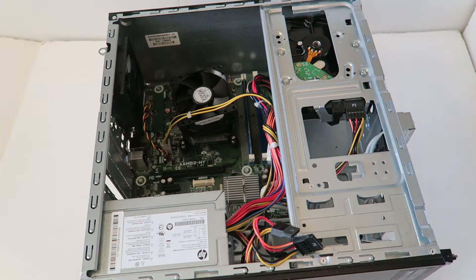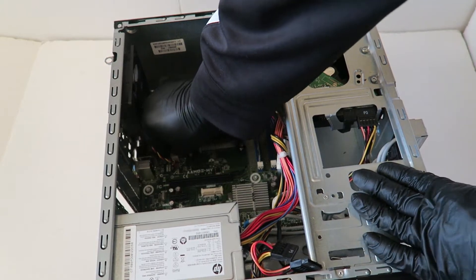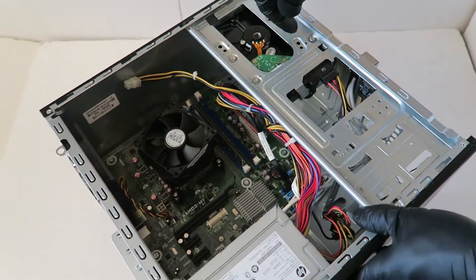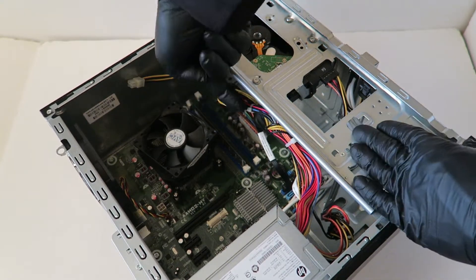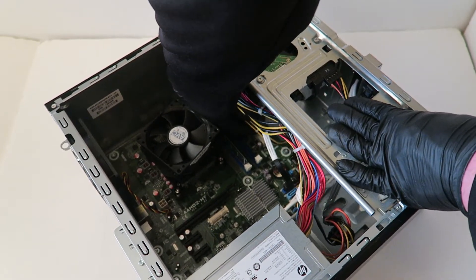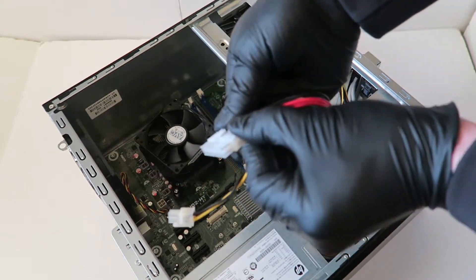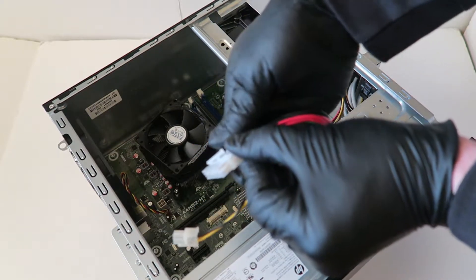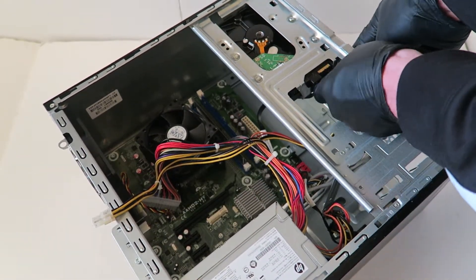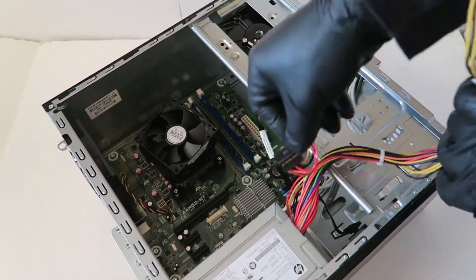Now we're gonna disconnect the 4-pin right here from the power supply and the 24-pin. The 24-pin is behind a clip you have to press on to release it. Press on the clip like this and disconnect it, then disconnect the SATA power from the hard drive. Make sure everything is disconnected from the power supply before you move it.